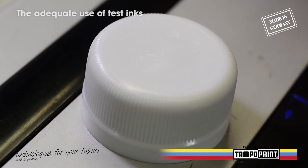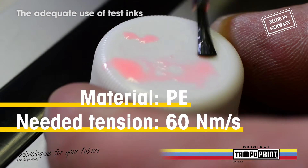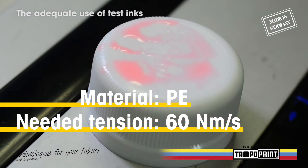On the untreated cap surface the test ink is melting away, so it is clear that the tension needs to be below 60 nanometers per second and we need to pretreat the cap.